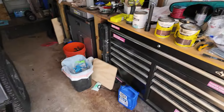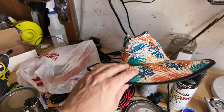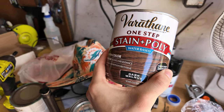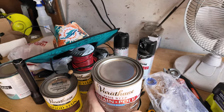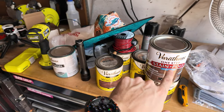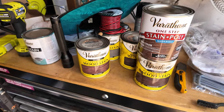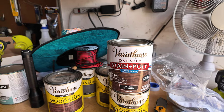We're going to be using some of this stain and poly one-step dark walnut. Basically I know I'm gonna have to stain it and polyurethane, so I figured, well, let me see if I can do both at the same time. May work, may not — we're gonna give it a shot.